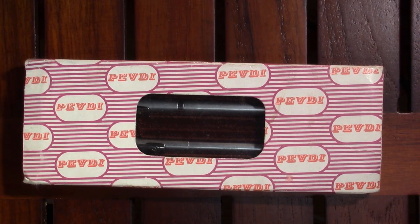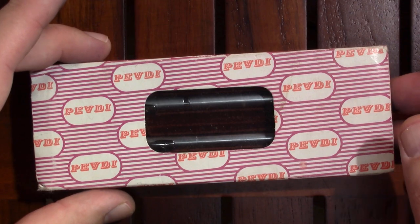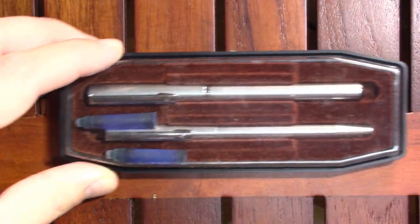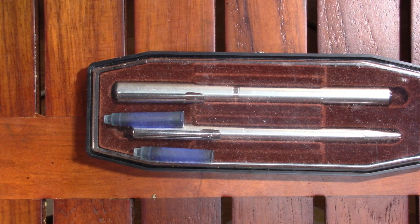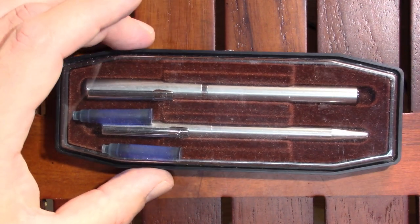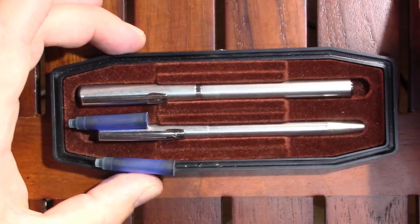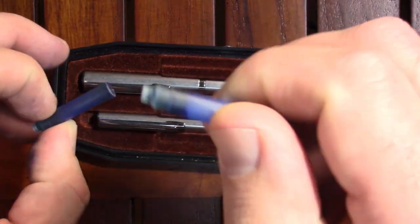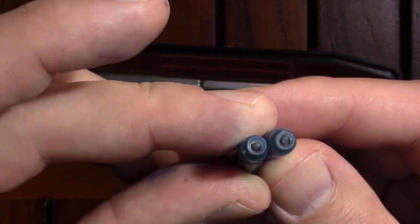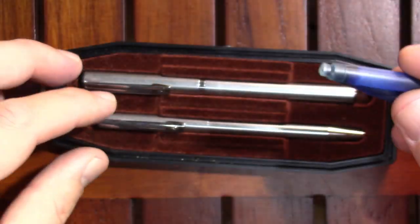I'd like to take you to Hungary to discuss this Pevdi pen and pencil set — or maybe it's a pen and pen set. Anyway, it arrived in this box and it's just branded Pevdi all over the place. We slip that out and — oh, we have vintage cartridges, which I may rehydrate and use at a future point. It lies in a nice pen coffin, so we'll take the lid off. It's just kind of a flimsy plastic. The cartridges look to be pretty standard type cartridges, but of course one limitation is they do dry out over time, which these have definitely done.